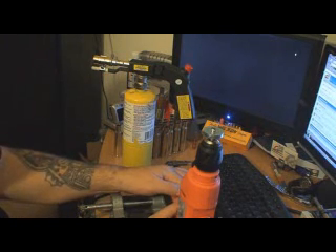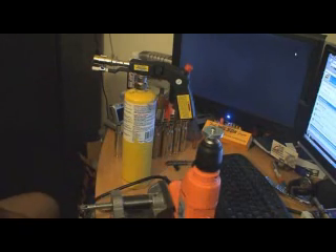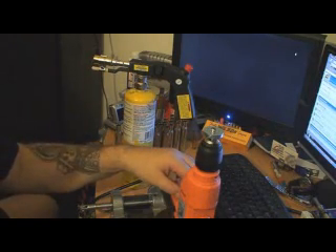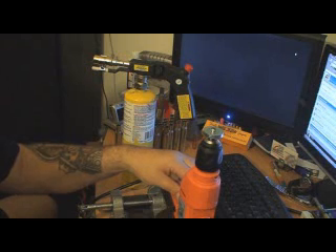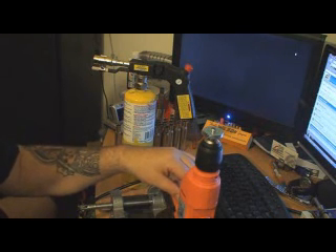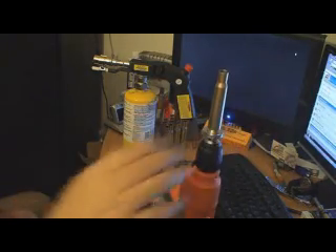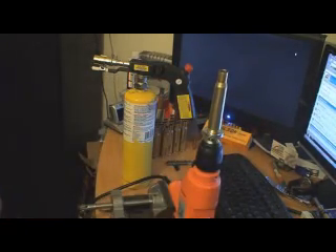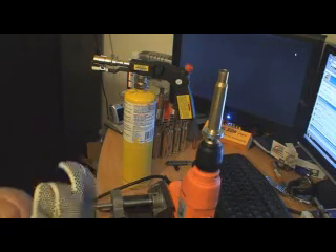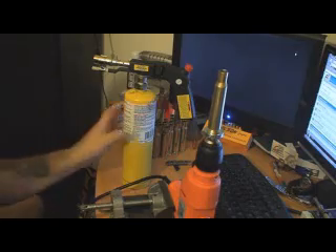It's a pretty simple setup. You just push in the button here and it starts to rotate the head. You can adjust the speed — all the way up to however fast you want it — but it just needs to be slow RPMs, about like this. And you want to get your glove and your little metal container so you can just pick the brass up without any chance of getting burned.